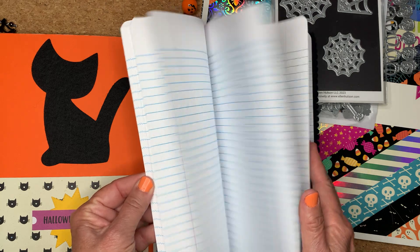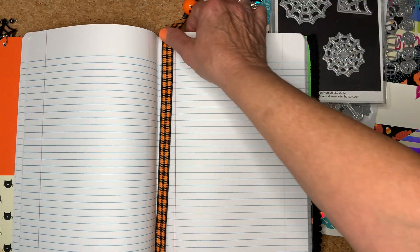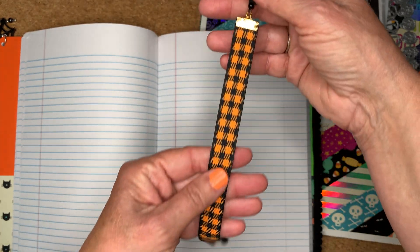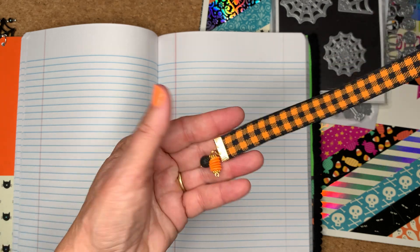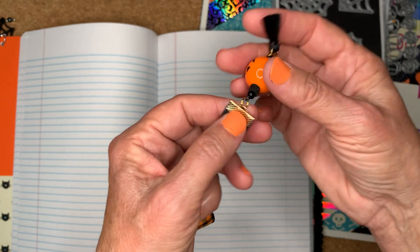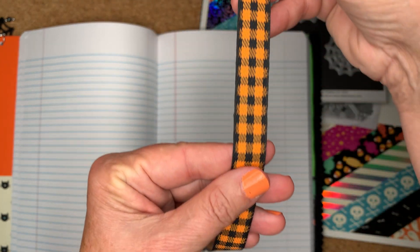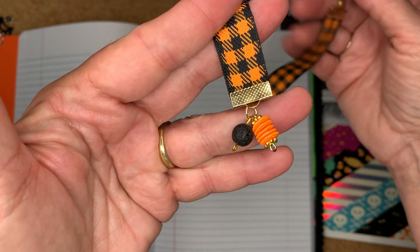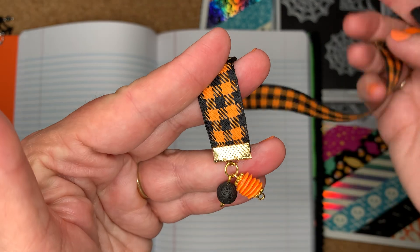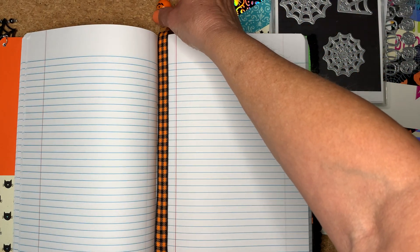I also put in my journal marker, or bookmark, that I made. You just pick out your ribbon, put your ribbon crimps on, and then make little dangles for the end. And then on the bottom, these are sequins — I made that into a little charm and put that in there. I figure I'll keep that in there with the book.